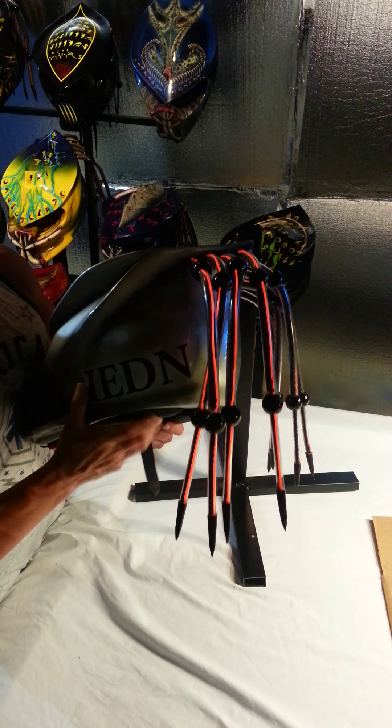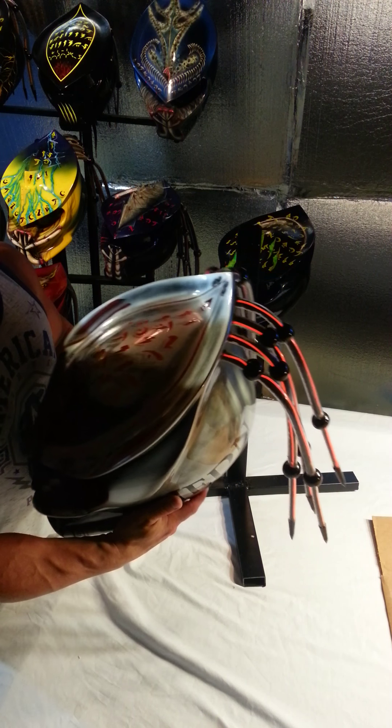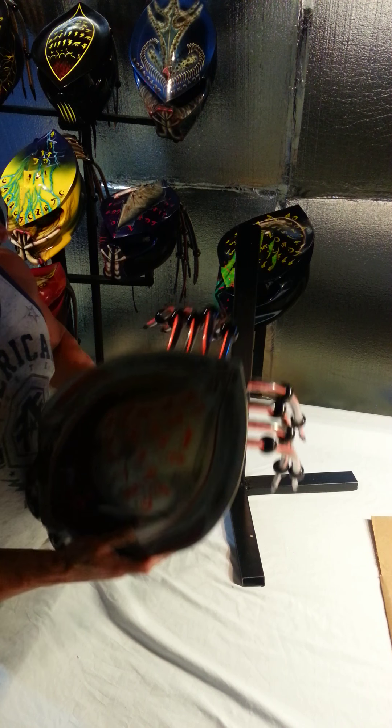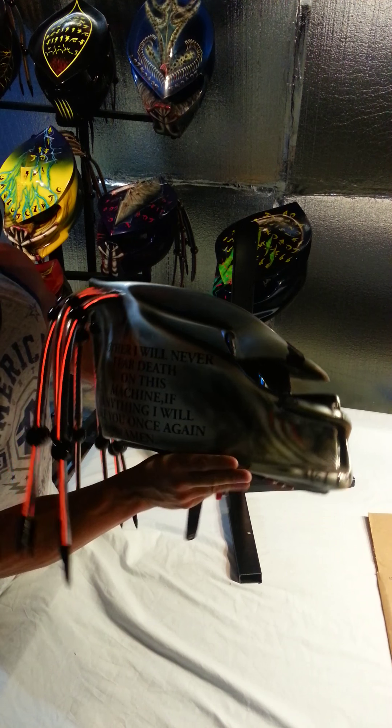This one was specific to the customer — he wanted his name on it, so we airbrushed his name on it. Obviously, insignia riding flames across, and he had a little phrase to his mother that we put on this side.